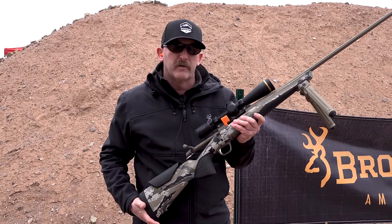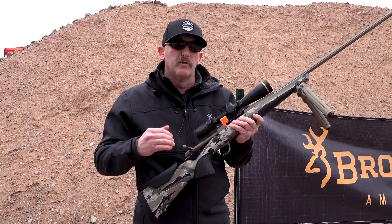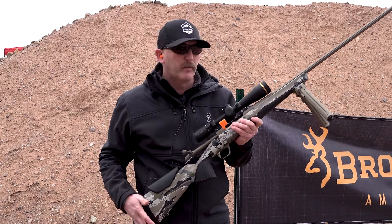The new DLX trigger is also included — a much crisper, smoother, easier-to-shoot trigger. Pretty excited about that.